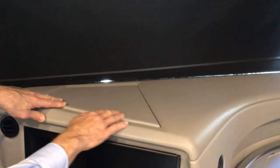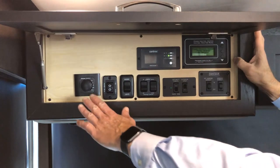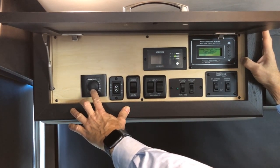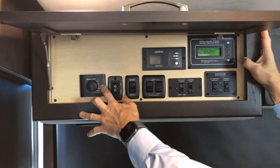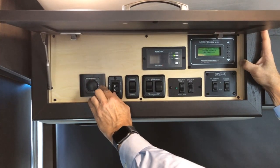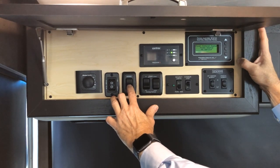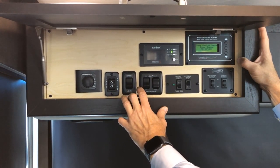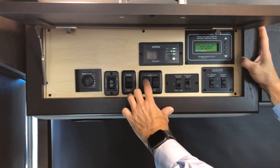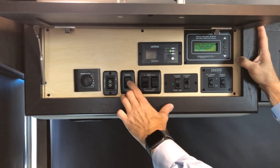Just above the driver's seat in this cabinet are additional controls. Starting from the left, this is your Truma AquaGo hot water heater — you can choose different modes including economy mode. Refer to the owner's manual, but turning it on is in the up direction, off is center. The next selector switch is for your door awning in and out. To the right of that is the switch for awning LED lights. Then there's your main patio awning control — turn it on or up before extending or retracting.